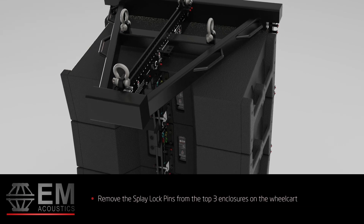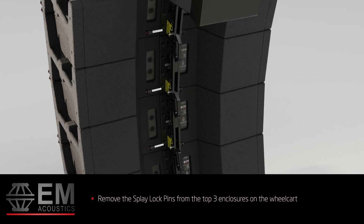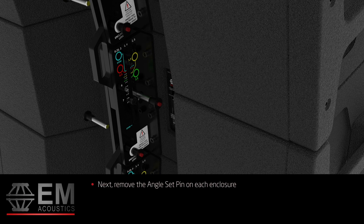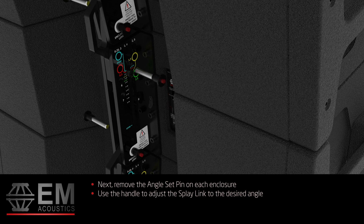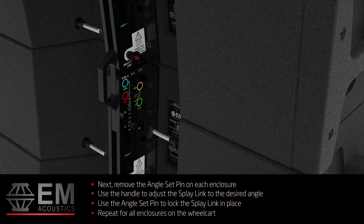Remove the splay lock pins from the top three enclosures on the wheel cart. Next, remove the angle set pin on each enclosure. Use the handle to adjust the splay link to the desired angle, then use the angle set pin to lock the splay link in place. Repeat for all enclosures on the wheel cart.